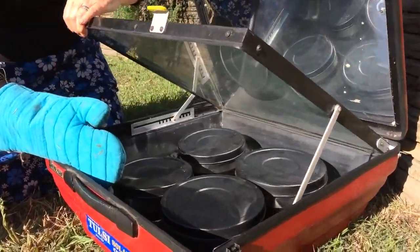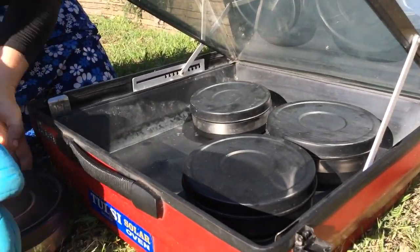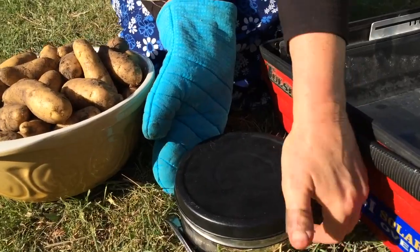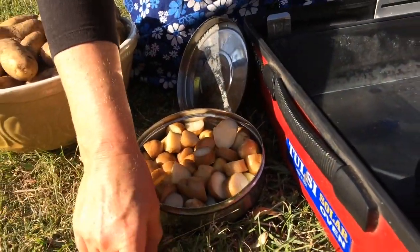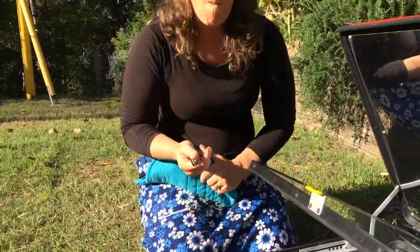Let's open it up and see — here we are. It's actually not too hot because I've only had it in for a little bit. It's really nice to just dig your potatoes straight out of the ground, pop them in a solar cooker, and there's dinner.